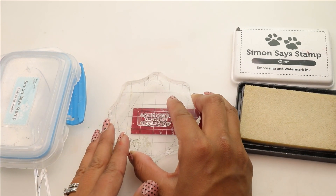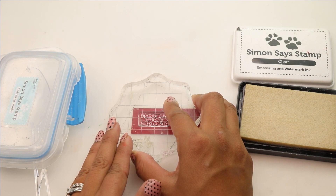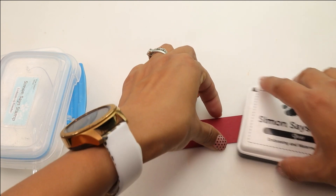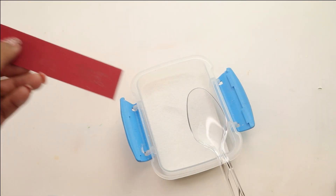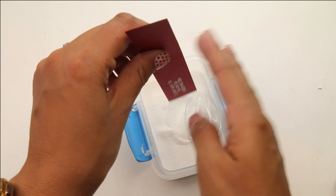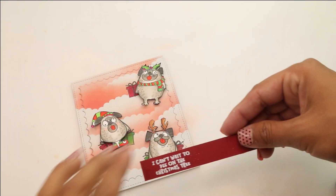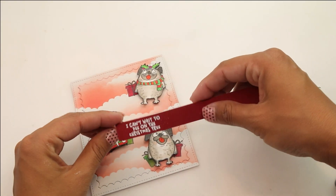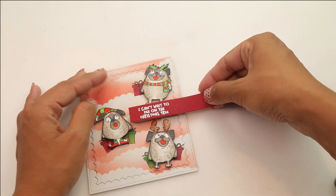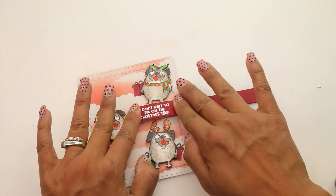I have the awesome sentiment — "I can't wait to pee on the Christmas tree" — which I thought was really funny. Any dog parent knows how those little dogs just love to pee on the tree, right? Or kitties — we're not gonna be selective here. I have stamped the sentiment using the Simon Says Stamp embossing and watermark ink, then using the fine detail powder. I've added four layers of foam on this, using the same style, same color, same cardstock that we're gonna be using on the background of this card.